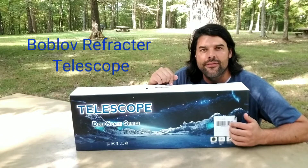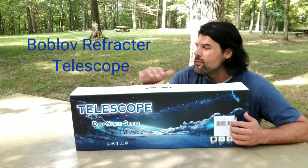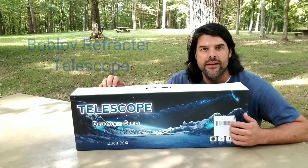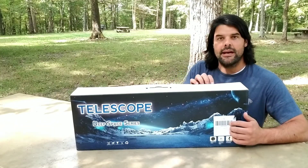Hey everybody, today I'm going to take a look at this Bob Law Refractive Telescope. I do like the box that it comes in — it's great for any kind of birthday or Christmas present. So let's go ahead and take a look inside and see what we got.